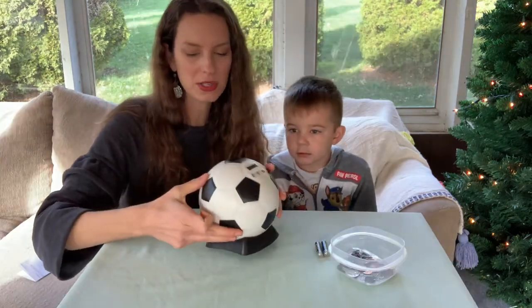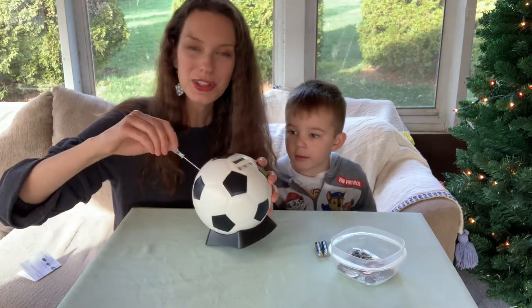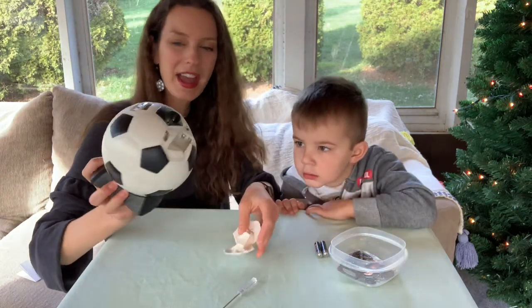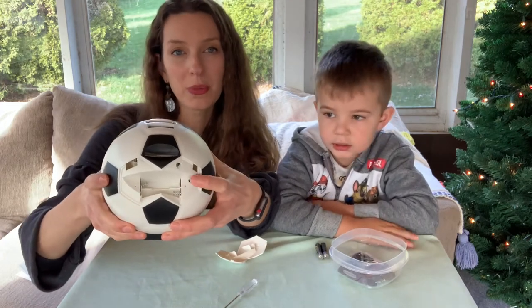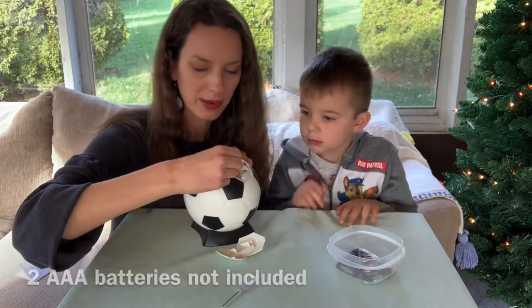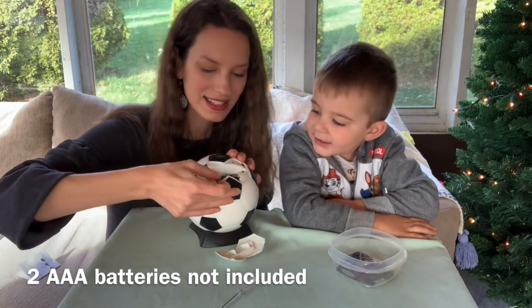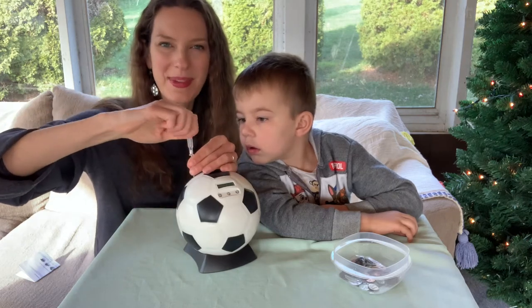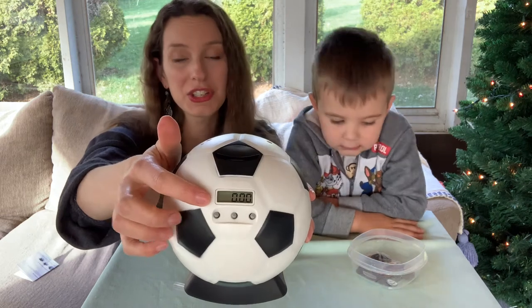So the first thing we're going to do is use the little screwdriver that they provide for you and undo the screws. Then we're simply going to go ahead and take the back off. And when you take the back off, not only do you see where the batteries go, but there's also a reset button on here too. We're going to put our batteries in — one, two — and then using the screwdriver again, I'm just going to go ahead and put these back in place. And you can see right away after putting the batteries in, the display shows up.